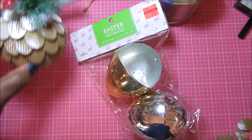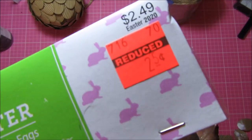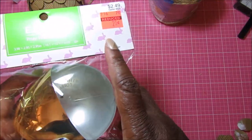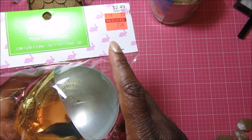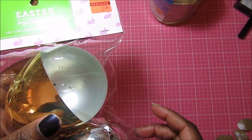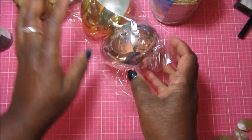I used one of these Easter eggs that I got from Hobby Lobby for 25 cents — it was actually a 90% off sale, so it was 25 cents for the two of them.